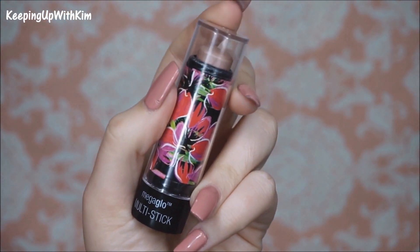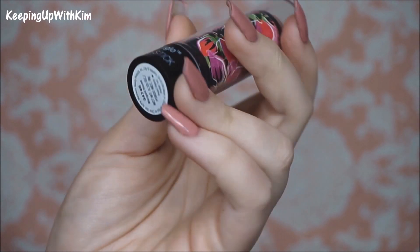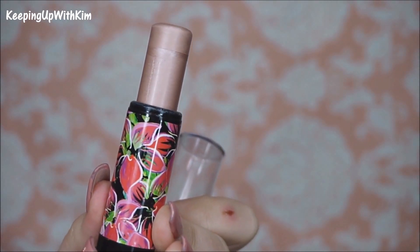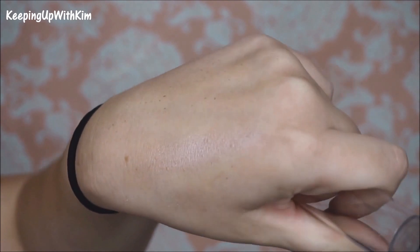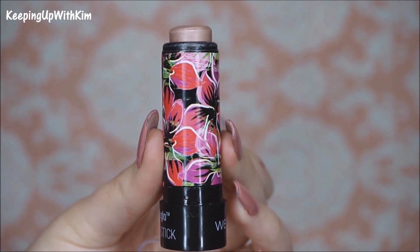Today for a cream highlight — something I don't always do — I'm going to be using the new Wet n Wild Mega Glow Multi Stick in the shade Marigold Brown. I'm not sure if it's limited edition or not, but if you're interested definitely check out Rite Aid and get there as soon as possible because these were very hard to find. We're going to apply this first on our cheekbones and then go in and set it with a powder so the color doesn't slide.